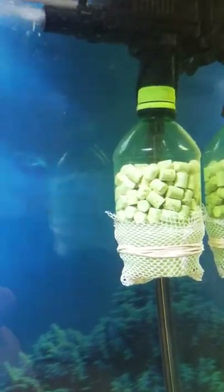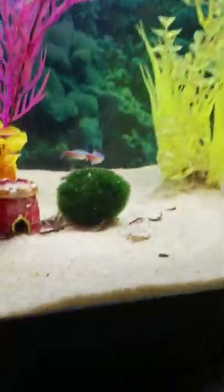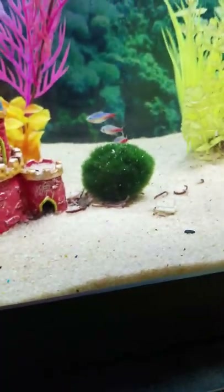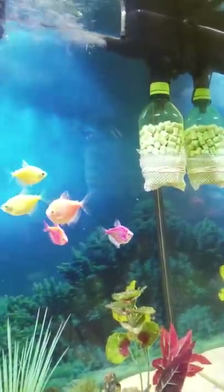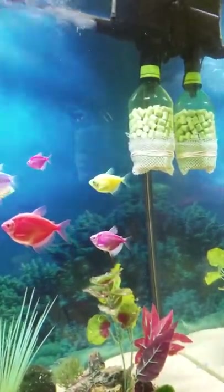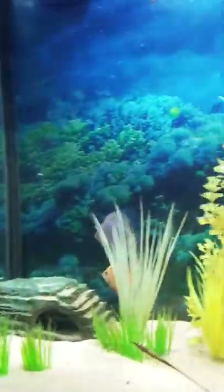I wrap it around the bottom of the bottle and go up and over the lip — the extra protection makes sure it's super tight. The more filtration the better, because you can never have too much. I currently run two hang-on-the-back filters, plus that running the substrate — kind of like an in-aquarium sump. I take it off every once in a while, rinse the bio-media, squeeze out the sponge, clean it out, put it all back together, and my tank stays crystal clear.